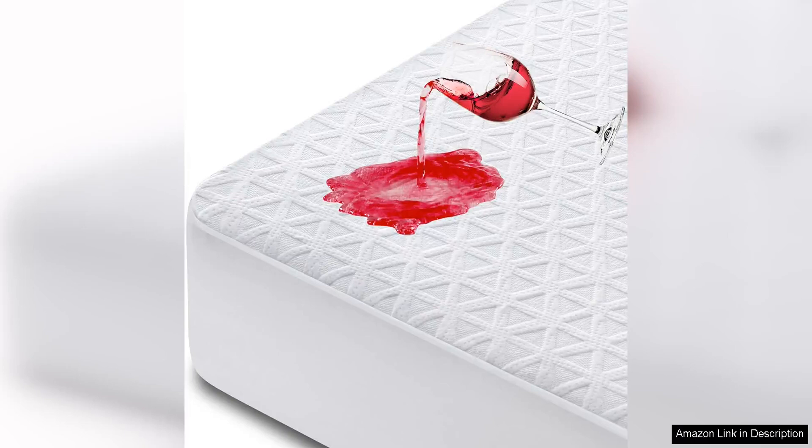The indoor flying insect trap is a game changer when it comes to dealing with pesky fruit flies and other flying insects in your home. This plug-in bug light trap is a discreet and effective solution that helps to rid your space of these annoying pests.